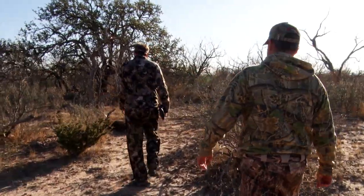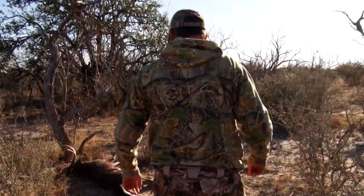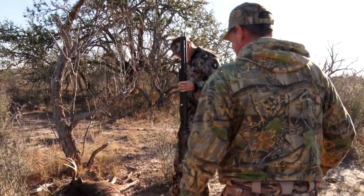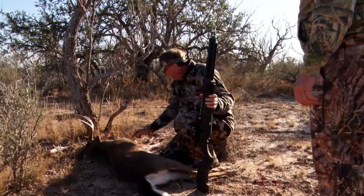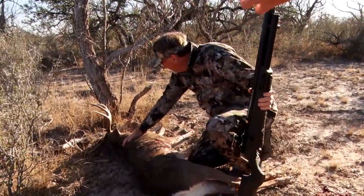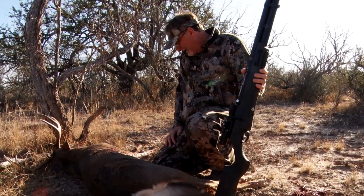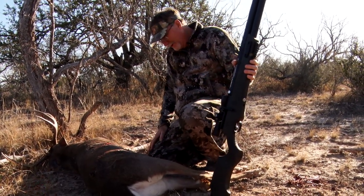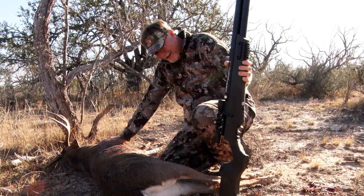What a deer! Holy cow. Ain't no ground shrinkage on him. That's where the X is right there. You hit him where we thought — you made a perfect shot on him. Golly, that is so cool. Thank you, buddy. We enjoyed that hunt a lot.